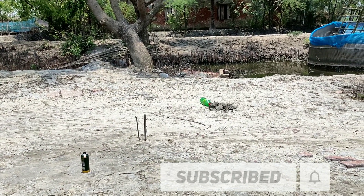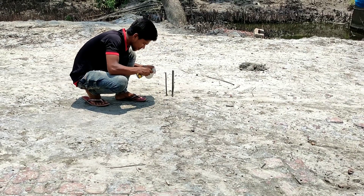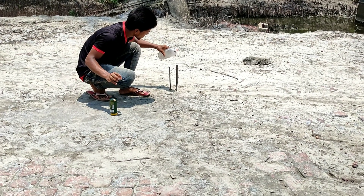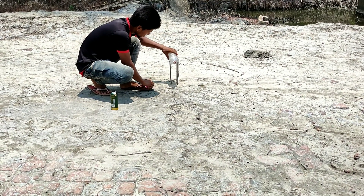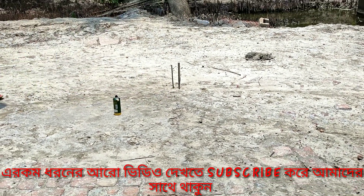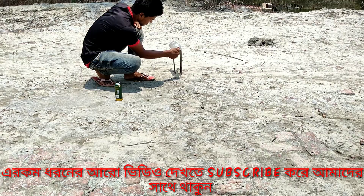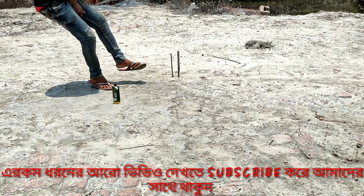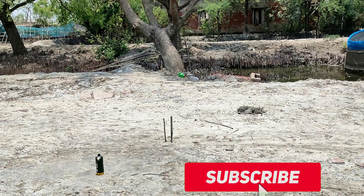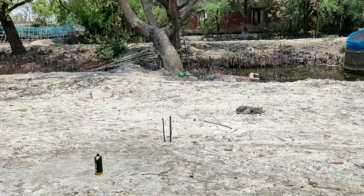Now we're going to hit the rocket, and we're going to hit the button, and we're going to try it again. We're going to hit the rocket. Then we go ahead and hit the rocket. Normally, we're going to hit the rocket.